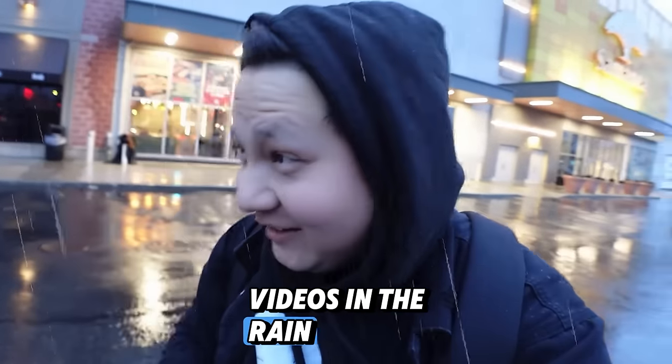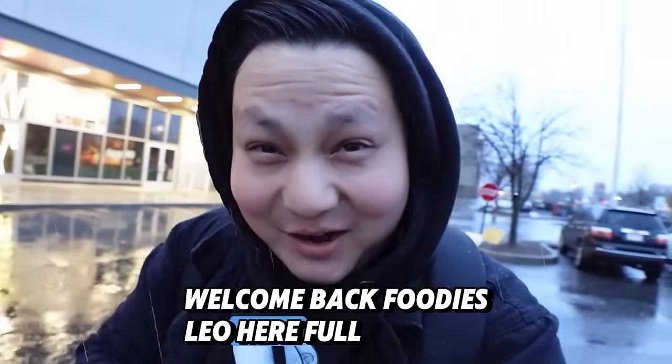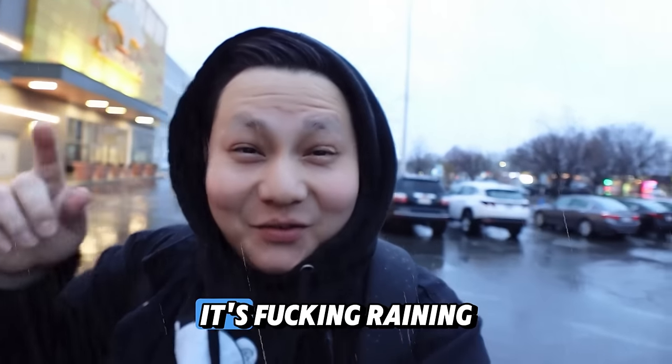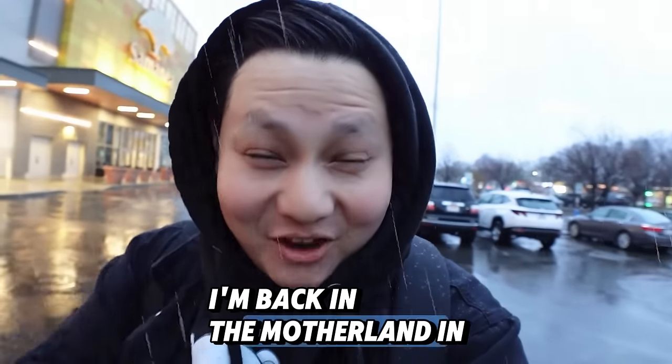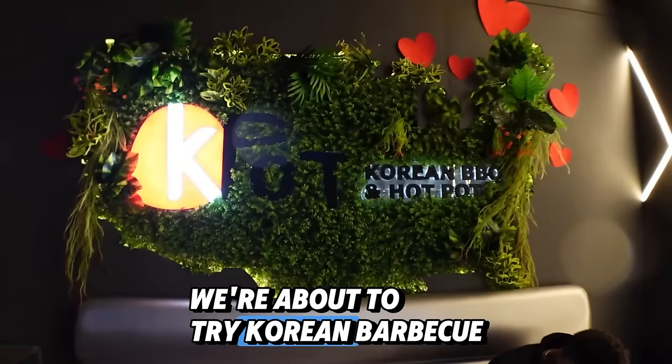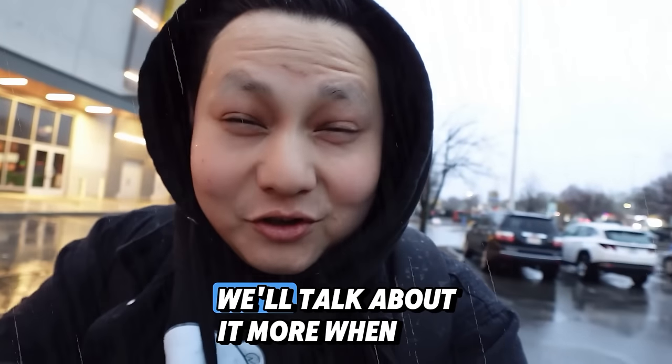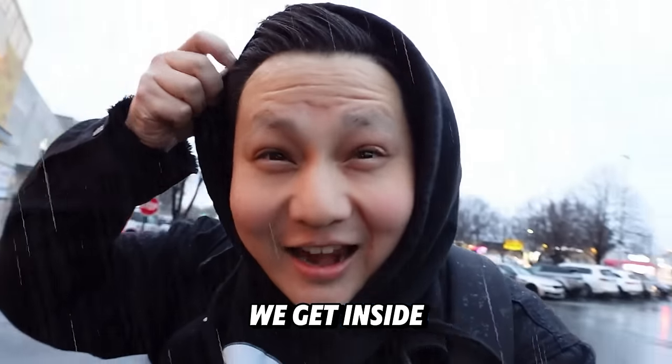I think I gotta stop making videos in the rain. Welcome back foodies, Leo here, full-time foodie. We're putting in overtime this week. It's raining, I'm back in the motherland. In this video, we're about to try Korean barbecue in New York — not for the first time though. We'll talk about it more when we get inside and out of this rain.